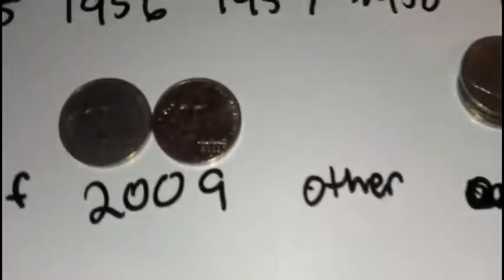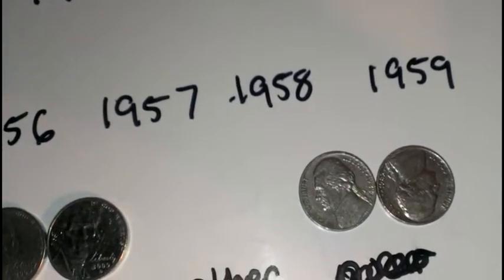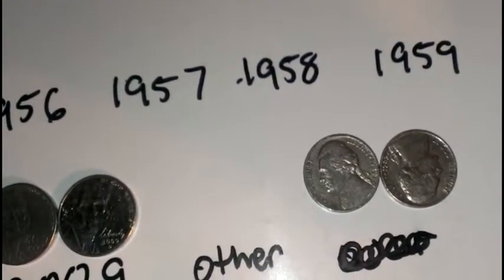I also picked up a couple of 1982s. Somebody asked me the other day why I keep the 1982s — they have a, I can't remember if it's pure D right off hand, I have to look it up, but they've got a shorter vintage and the rolls sell pretty good on eBay. So that's why I keep the 1982s.